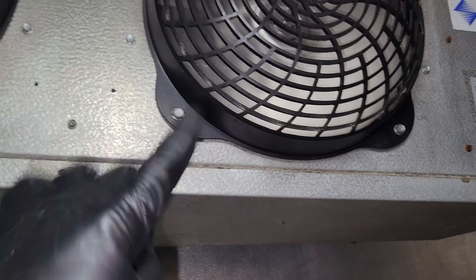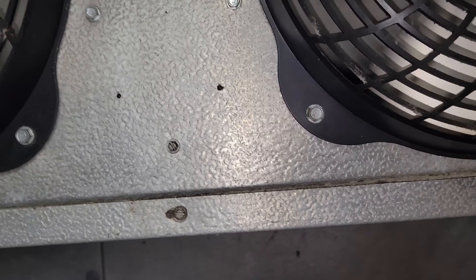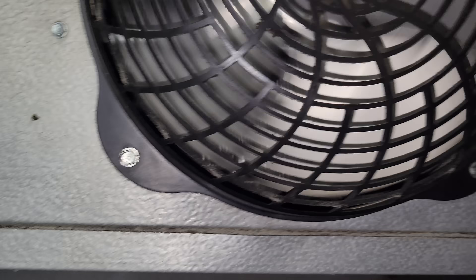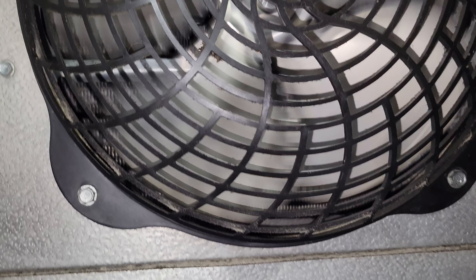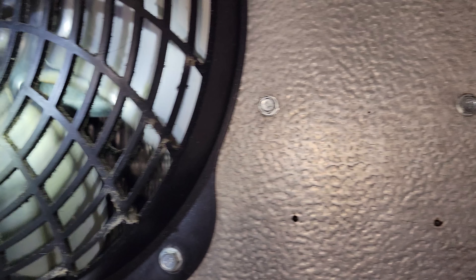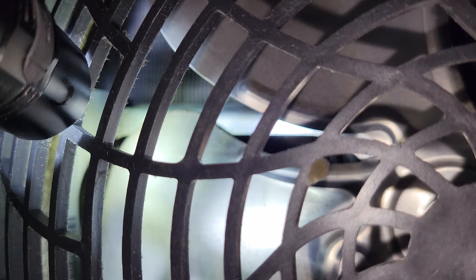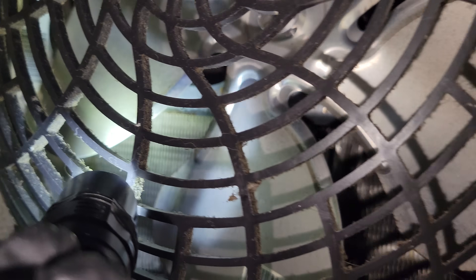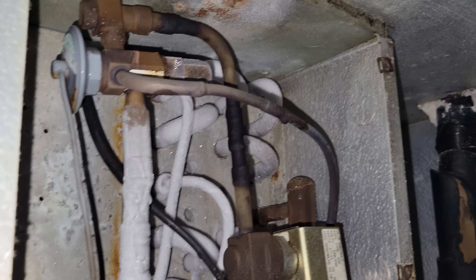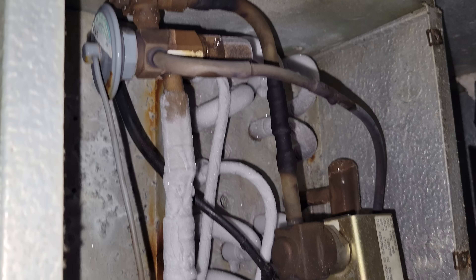Even though it's not iced up on the backside, I can still see some frost in here, and it's interesting. If I look inside here, you can see some weird frost in these coils. It's not going to show on camera, but there's like a little bit of ice inside the coil, and then over here there's definitely some frost too. It's not very even, so that's interesting.